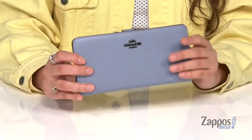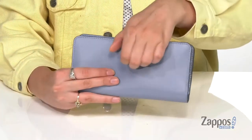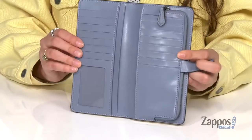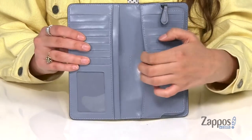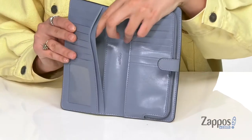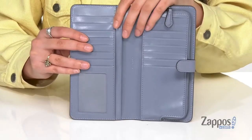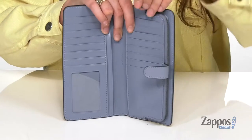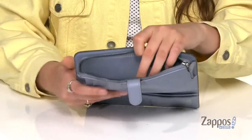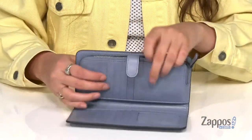You open up the inside with this snap closure. There are 14 total card slots leaving you super organized, and there are these slip pockets throughout which are perfect for storing cash. You've got this see-through ID window and a zipper pocket that is perfect for storing coins or miscellaneous items.